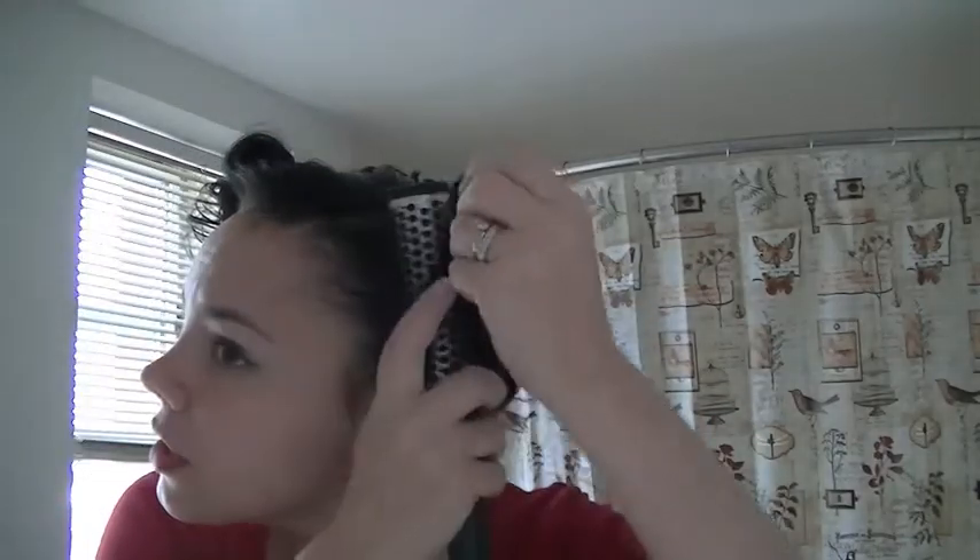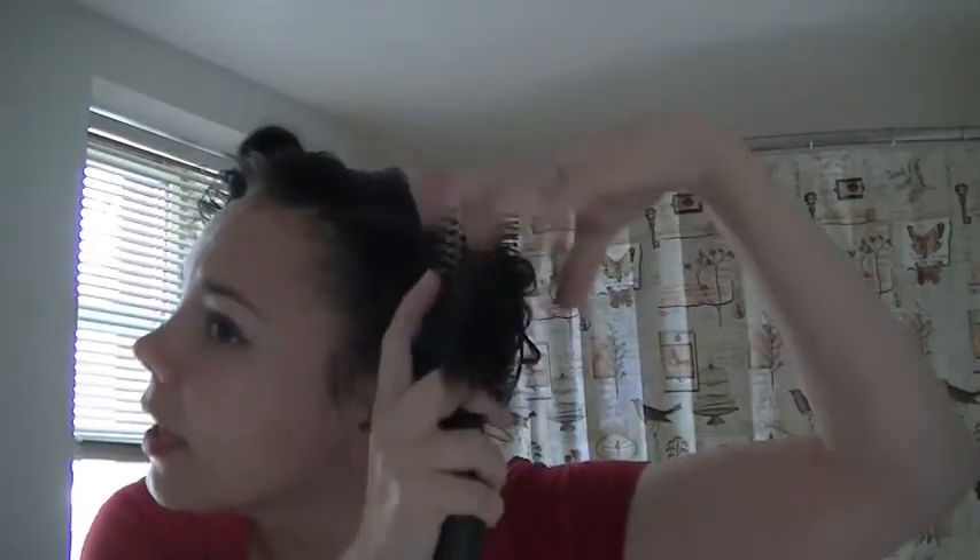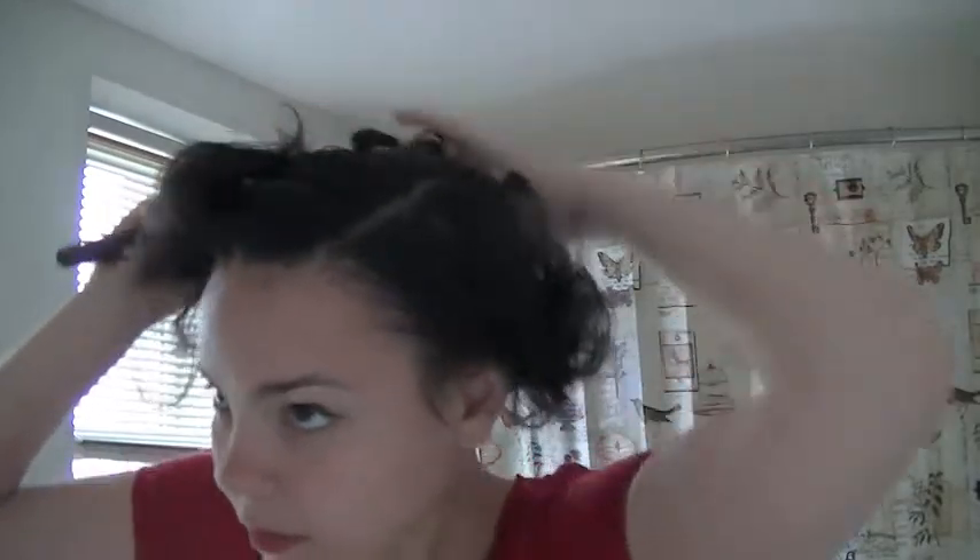The first thing we want to do is start to just brush out these front sections a little bit — not a whole lot, just kind of break up the curl a little bit. And then we'll go through and give everything else just a real quick initial brush through.